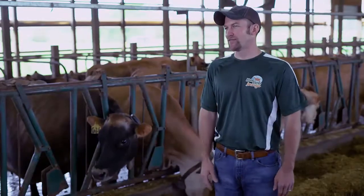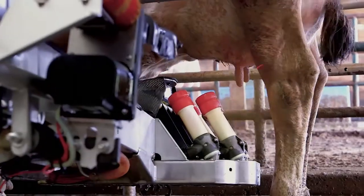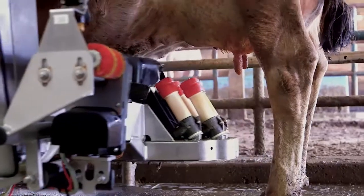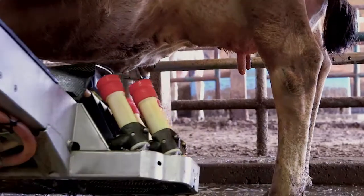Once all the units are off, they fold forward to keep them out of the way, clean, and then it'll spray an iodine post-dip solution on each quarter. The arm moves out of the way, the gate opens, out she goes, and the next cow comes in.